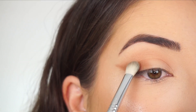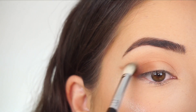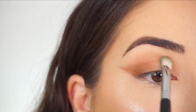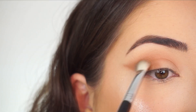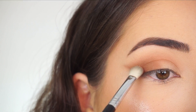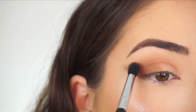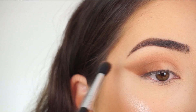Now going into my Sigma E25 blending brush. I picked that shadow up and I'm going to start lightly diffusing it up and then a little bit towards the inner corner. Just picking up a little bit more and then really concentrating on blending this out right here.